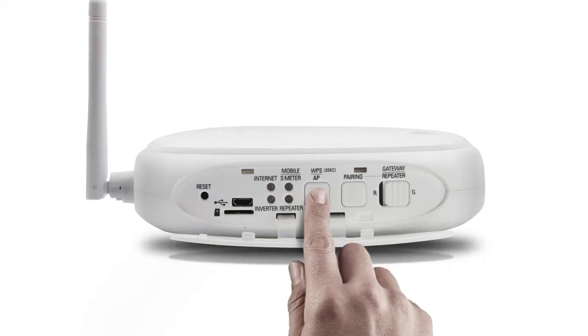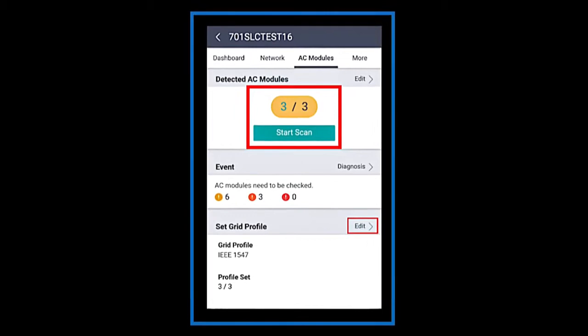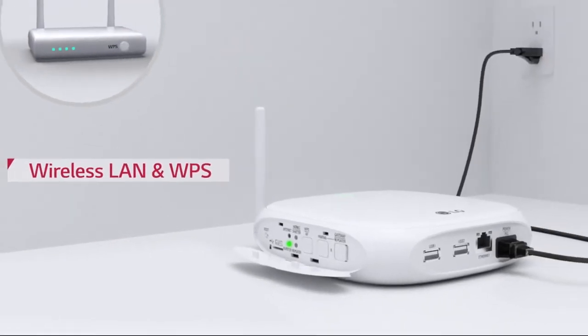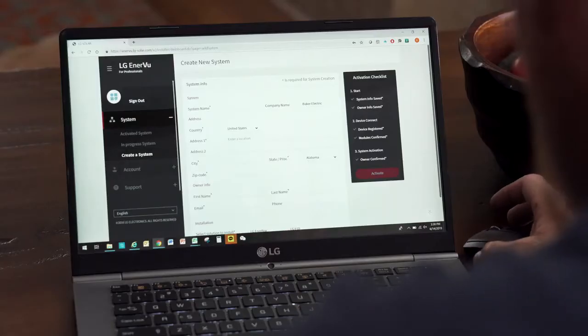Press the AP button, then open Wi-Fi to connect EnterBox 2. Confirm the number of modules and start the scan. When the LED status light goes solid green, this is complete. With the gateway activated, it's time to set up monitoring tools for this install.